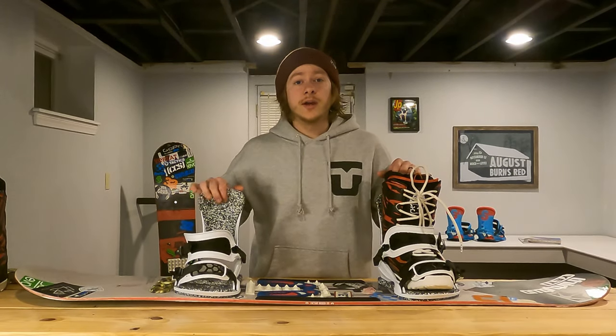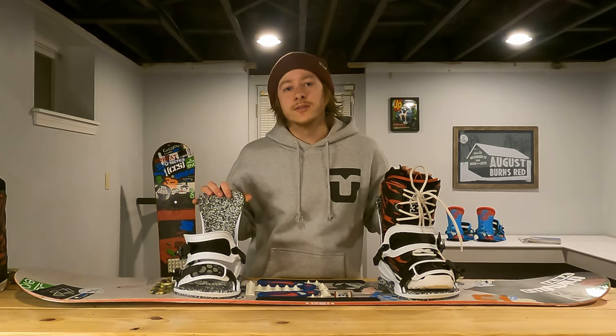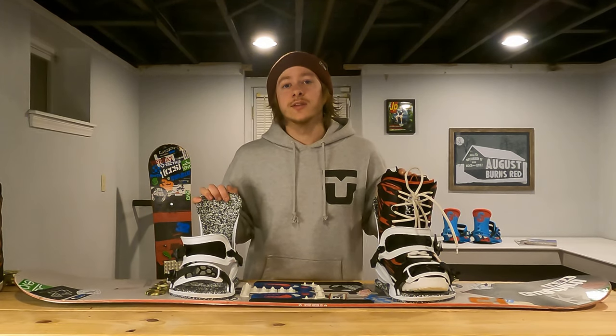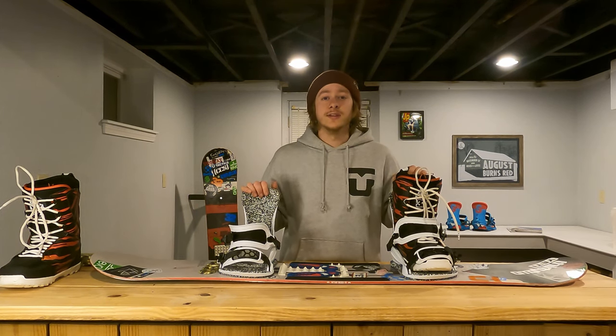That is it. I hope you guys learned something in this video. Now you can go install some bindings on your own snowboard. Be sure to hit that Like button, and hit the Subscribe button if you want to see more videos like this. I hope you guys enjoy the upcoming snowboarding season, and I'll see you in the next video.